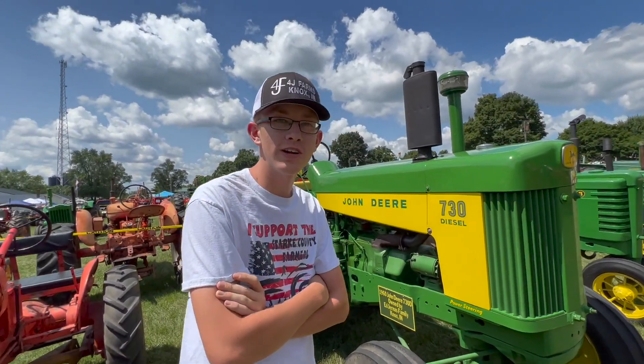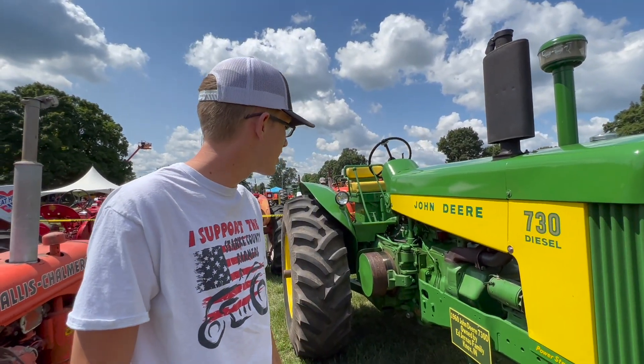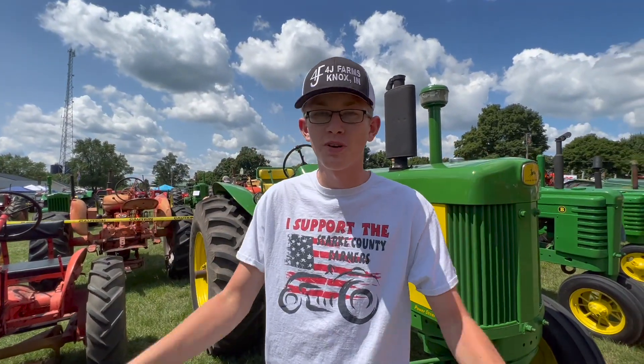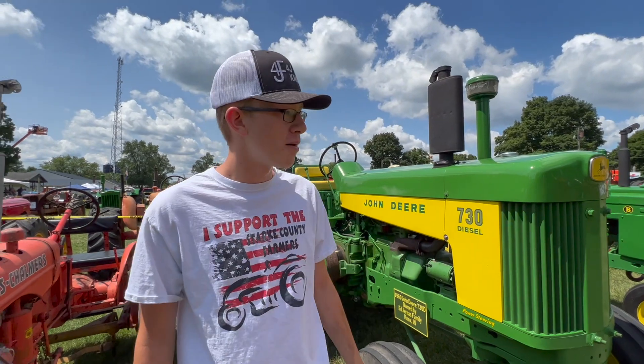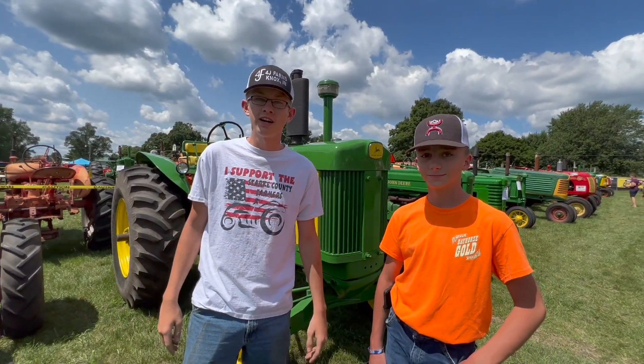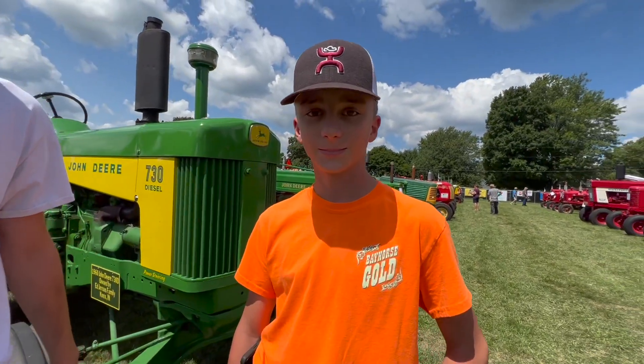Behind us we brought today our 730 Diesel that me, my grandfather, and my father restored all together. And I also got my 110 here too, but that's really not as pretty as the 730. I'm here with Braden and Braxton Bee Gees — they were at our plow day this year, and they're going to talk a little bit about some of their favorite tractors.